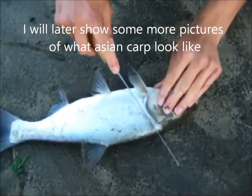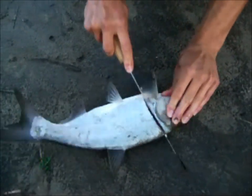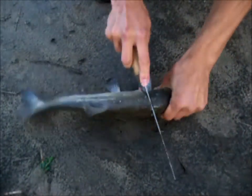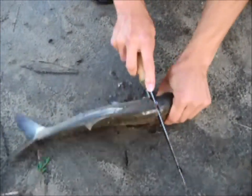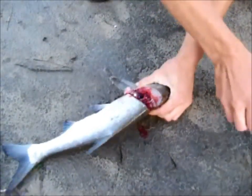First thing you want to do is kill them by cutting off the head. That's relatively quick — right there you go through the spine.